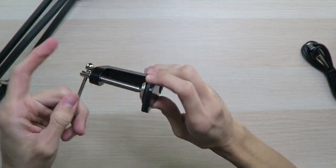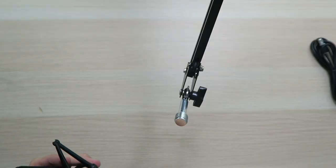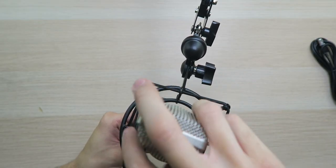All right, so let's see if we can get everything set up real quick. Let's loosen this up and get it on the table. Okay, looks like we got it pretty decent. Now let's get everything else set up — we got the shock mount, let's get this screwed on. All right, we got it on nice and tight. Now we can screw the microphone into place and get the windscreen on top.